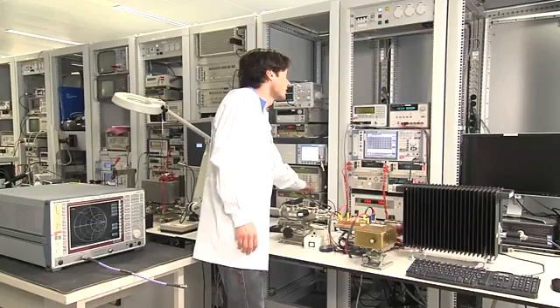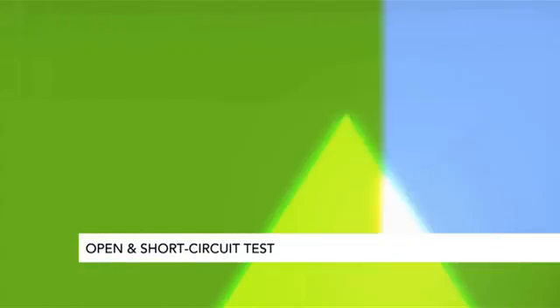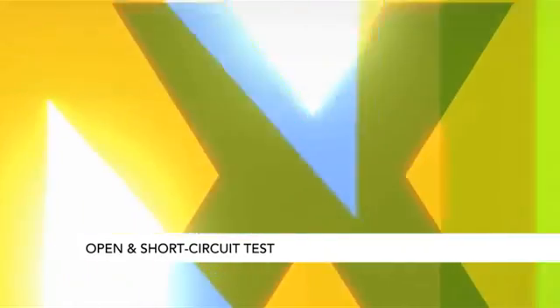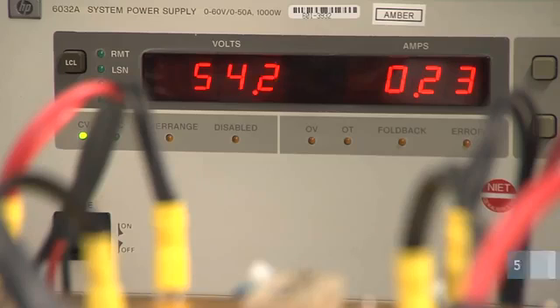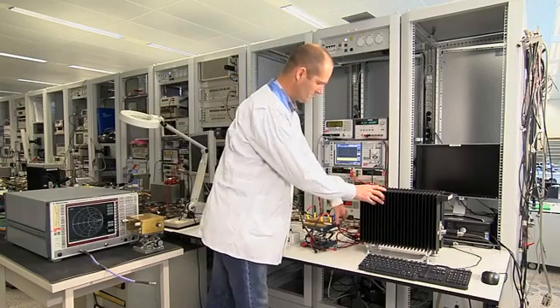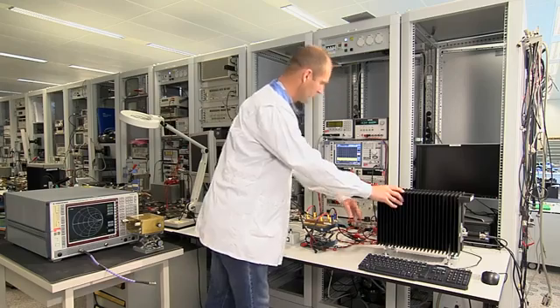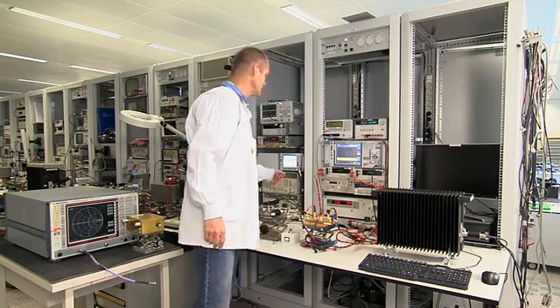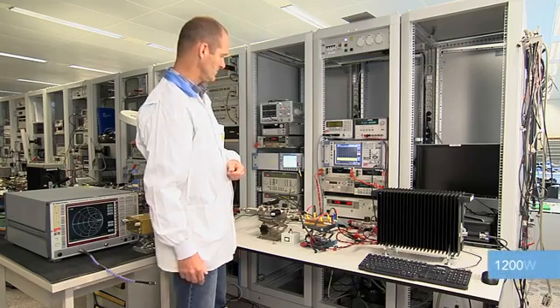Would you ever dare treat a transistor worse than this? Check out the next test. Even though the transistor is normally used at 50 volts, we proceed to test at 55 volts just to challenge the extremely rugged BLF578XR. We set up the transistor at 55 volts, 1200 watts into 50 ohms, disconnect the output load creating a very transistor unfriendly open circuit situation, and power up the transistor to 1200 watts.